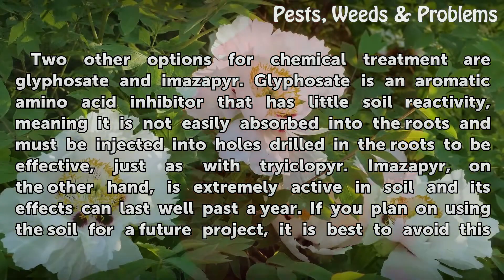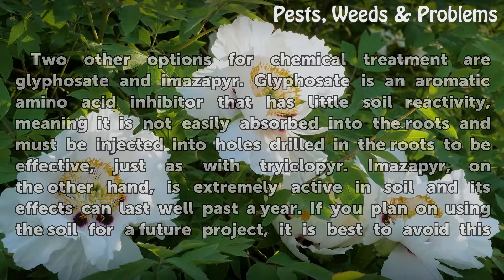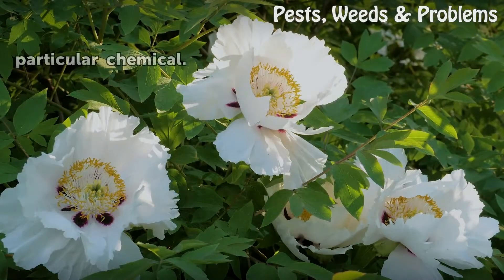Imazapyr, on the other hand, is extremely active in soil and its effects can last well past a year. If you plan on using the soil for a future project, it is best to avoid this particular chemical.